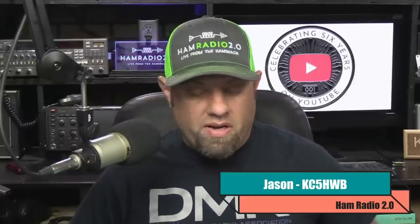Welcome back to Ham Radio 2.0. My name's Jason, I'm KC5HWB. If this is your first time joining us here, we do reviews, news, and how-tos of things that are new in amateur radio.